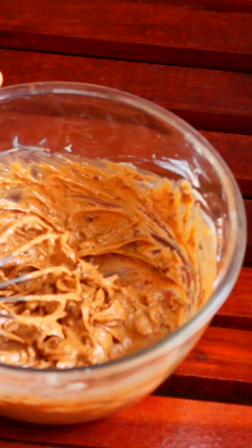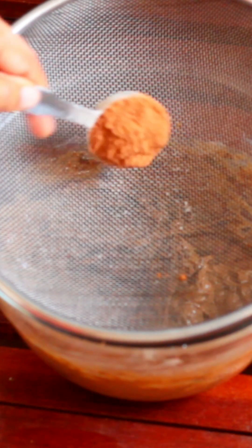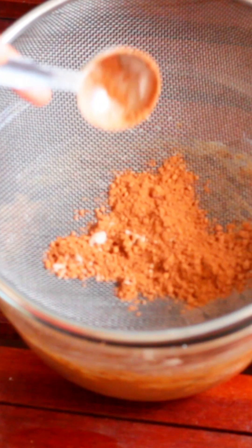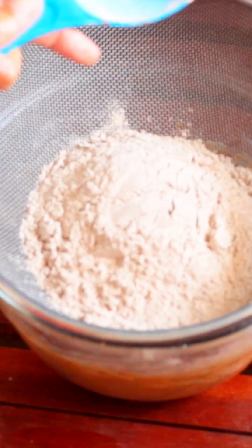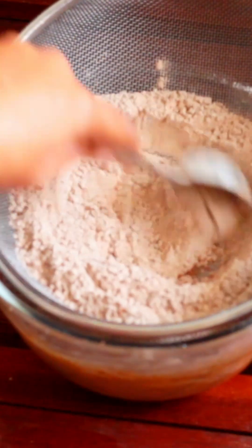Now add some cocoa powder — about a tablespoon of cocoa powder. Add ragi powder. I am going to add some sugar — add a spoon of sugar, about a cup.